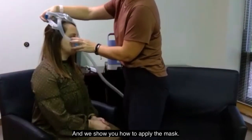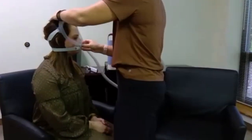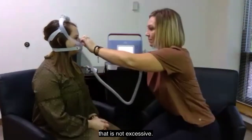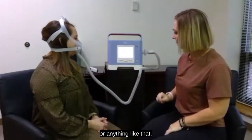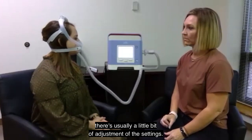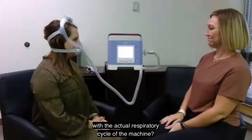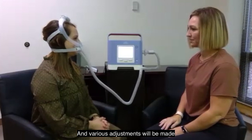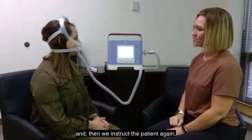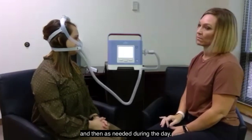We show you how to apply the mask. The point we're trying to emphasize is we want it to be as comfortable as possible for the wearer — not too tight, but not too loose, so that we have an adequate seal without excessive leak. We want to make sure it's not blowing in your eyes. Once we turn the device on, there's usually a little bit of adjustment of the settings. The therapist will communicate with the patient to find out if it's flowing too fast or too slow, and whether they feel comfortable with the respiratory cycle. Various adjustments will be made, and we instruct the patient how and when to use it. The goal is typically to wear your Trilogy at night while sleeping, and then as needed during the day.